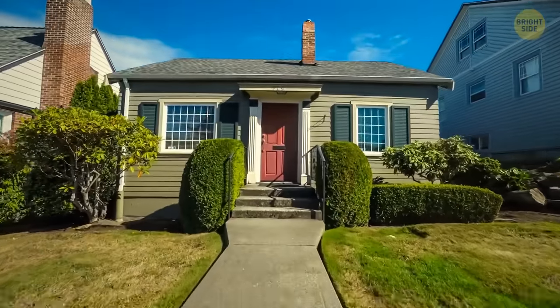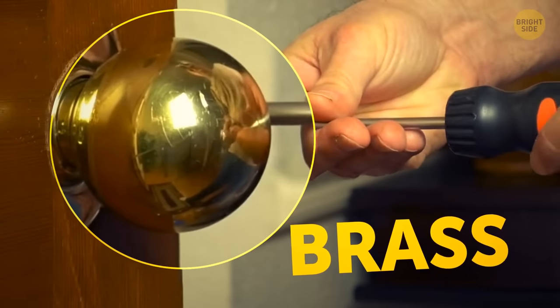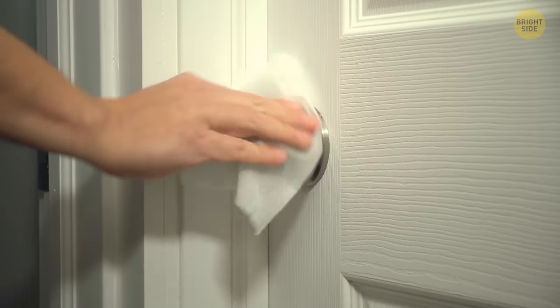Speaking of everyday items, most doorknobs are made of brass because this material makes them naturally germ-free. Unlike plastic ones, brass doorknobs are kind of magical — they can disinfect themselves without you having to clean them.